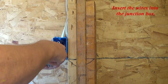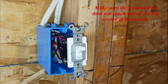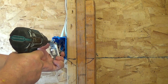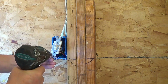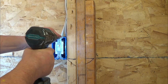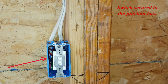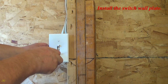Insert the wires into the junction box. Make sure the ground wire does not touch any of the hot screws of the switch. Secure the switch to the junction box and level it. Switch secured to the junction box.